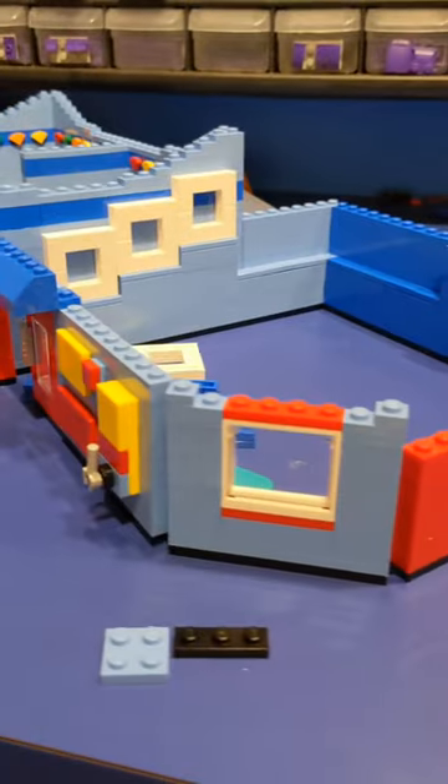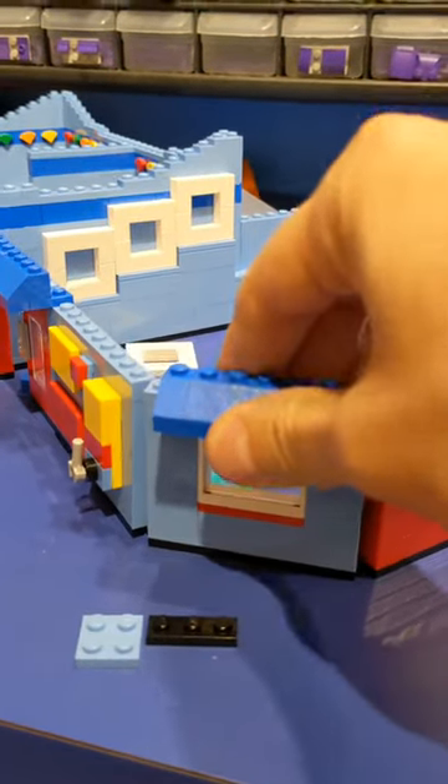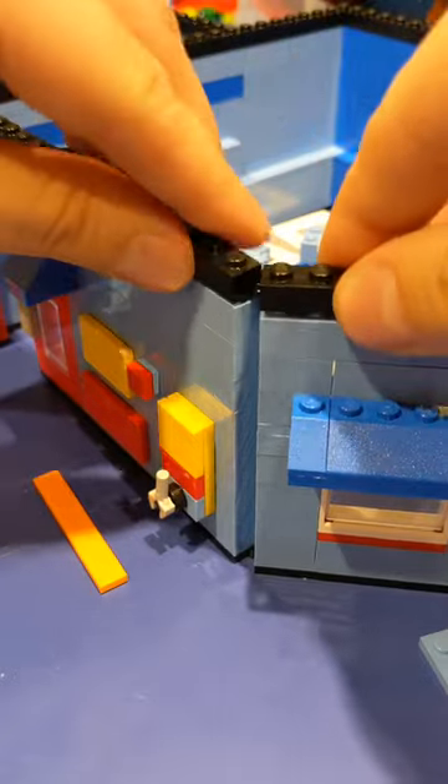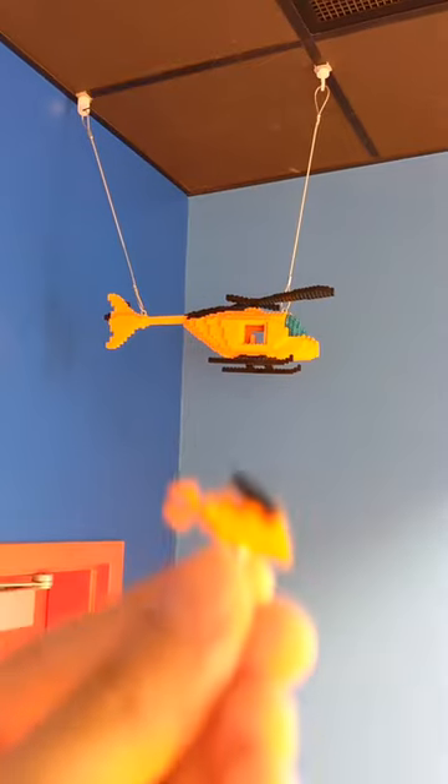One of the exterior walls is a different color from the interior, so we make sure we include that. We add the awnings, add these detailed shelves where people put models on display, and of course anchor the walls together with some more hinged plates.